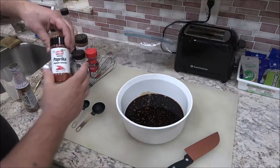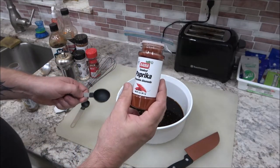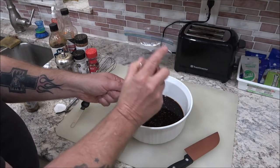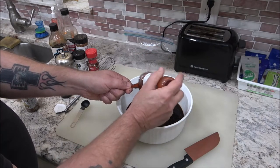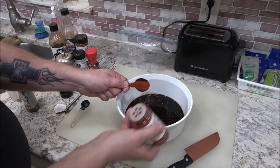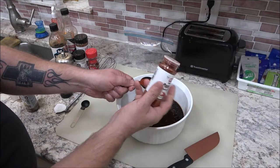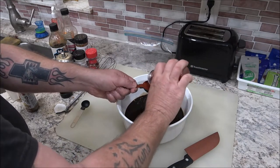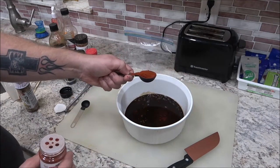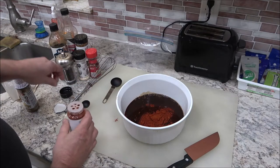Now we're going to add a tablespoon of smoked paprika. It gives it a subtle smoke flavor, but we're also going to add liquid smoke. I'll give this a heaping tablespoon here.